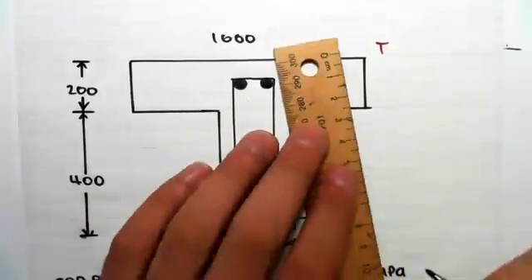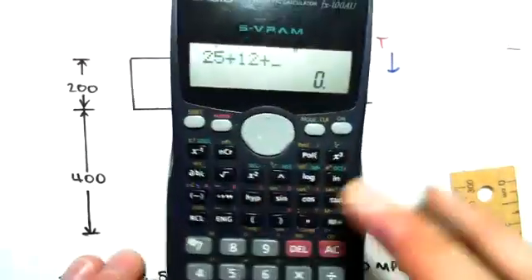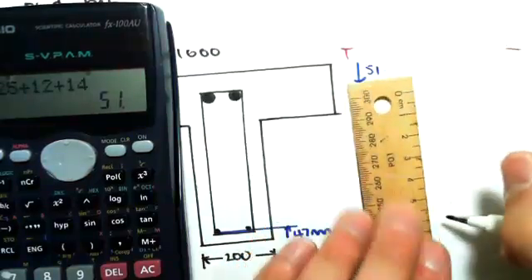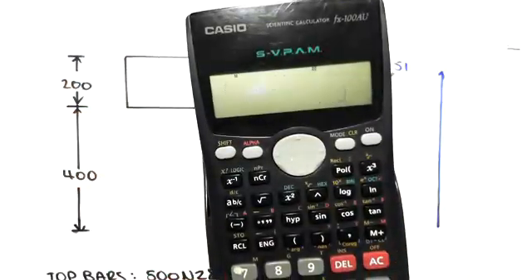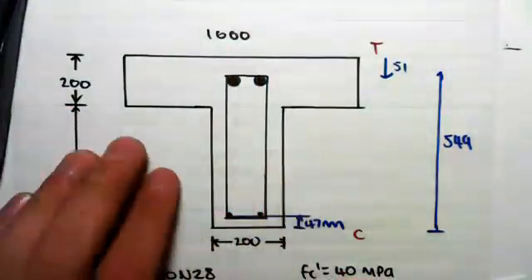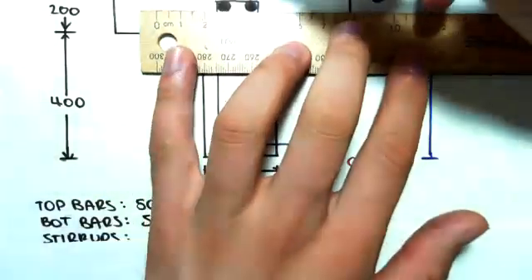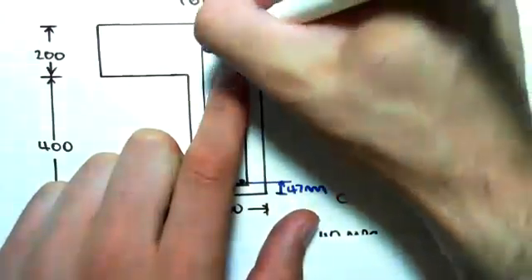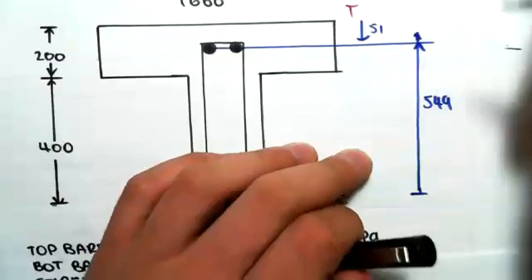Now the top bars from the top - we're going to first work it from the top and then switch to the bottom. Once again, the cover is 25 millimeters, the stirrups are 12 millimeters, and the radius of the bar is 28, so we add 14 to get to the center, giving us 51 millimeters from the top. Which means from the bottom, we do the full depth: 200 plus 400, so 600 minus 51, giving us 549 millimeters. So we get a distance of 47 from the bottom for the bottom bars, and 549 for the top bars. The formula is always: cover plus stirrup plus radius of the bar.